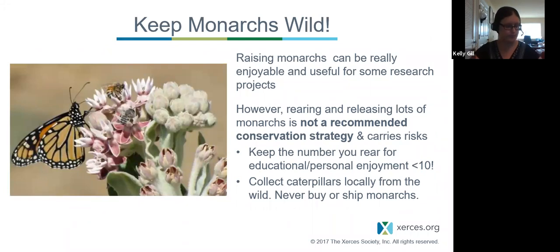Keeping monarchs wild: raising monarchs, especially mass rearing at home in unregulated facilities, can be very detrimental. We recognize it's a learning opportunity, so if you're doing it for educational purposes, rear a small amount and collect caterpillars locally. Don't buy them from people rearing large quantities — this could allow disease to spread to monarchs naturally living in the landscape around you. Rearing and releasing large numbers of monarchs is not a recommended conservation strategy and carries a lot of risks. We have a full paper about this on our website.